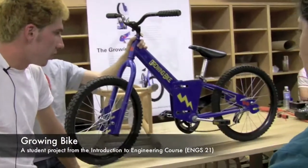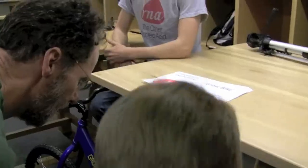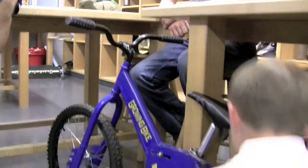We decided that we're going to try and make children's bikes more efficient. Because you need to replace a child's bike because they outgrow it, not because they wear it out.